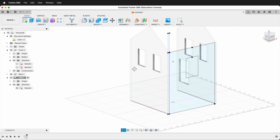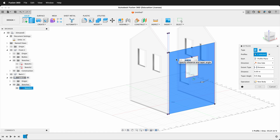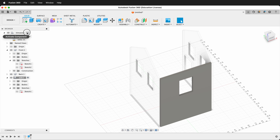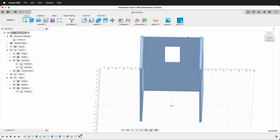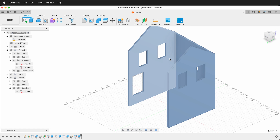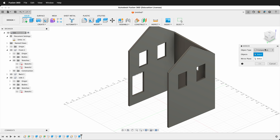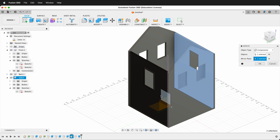Finish the sketch and press E, extruding negative 0.25 to cut through. That takes care of the side panel. Now go back to the top-level component and use the mirror command to create the opposite side. Go to Create > Mirror, select Components, click the Side component, set the mirror plane, and press OK. The house is really coming along now.